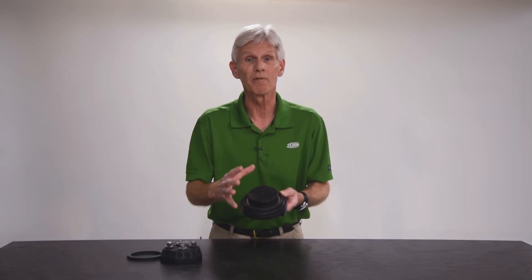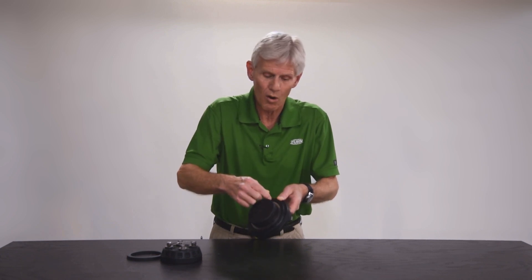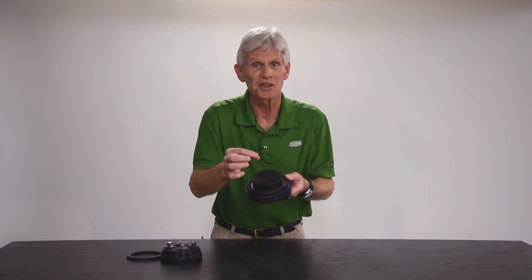Before you start reassembling, take your fingernail and go all the way around that seat profile to see if you feel any little divots or dings in that seat profile.